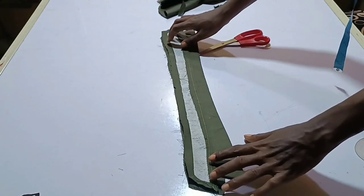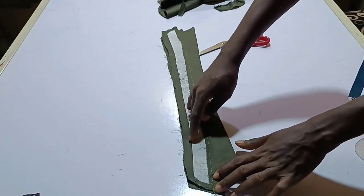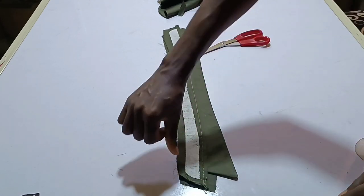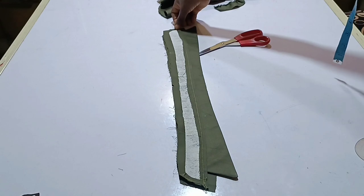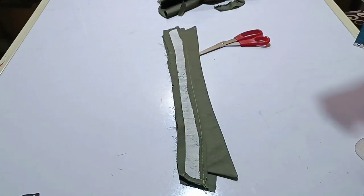Arrange everything together and take it to the sewing machine. You're going to sew around, starting from the stitch line here — not from the very beginning edge but from this edge — sew it around and stop on the thread here. I'll take it to the sewing machine.